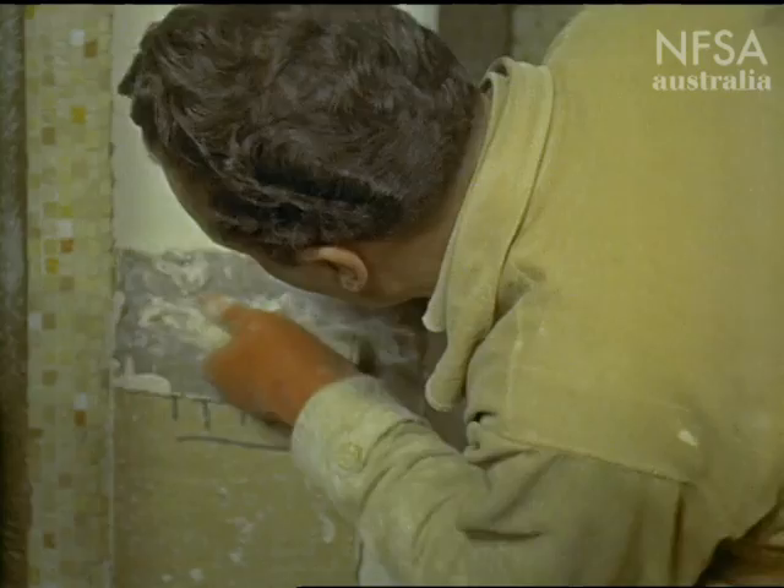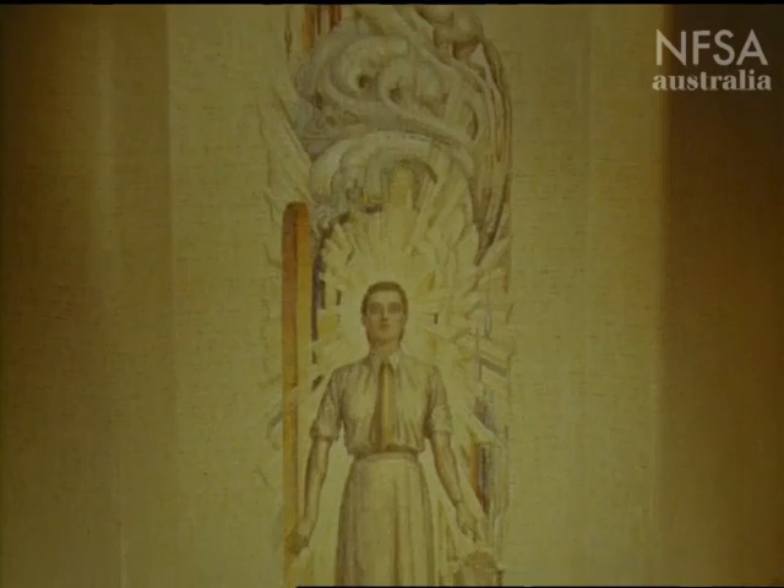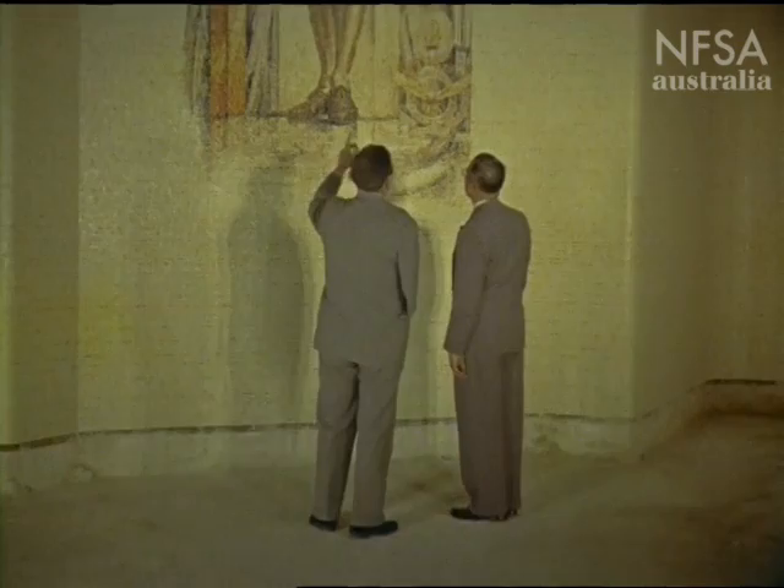When the pieces are in position, the paper is peeled off, and the mosaic washed and cleaned. This section has taken six months to complete, a labour befitting the solemnity and importance of this memorial.